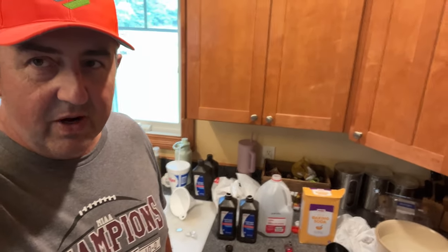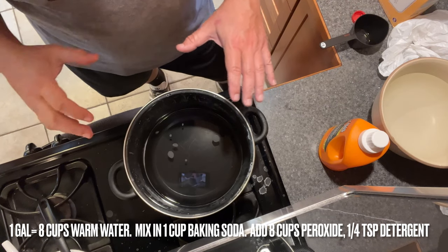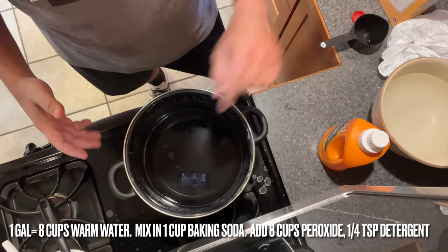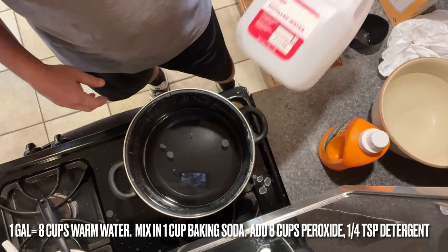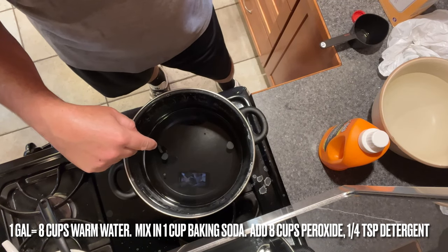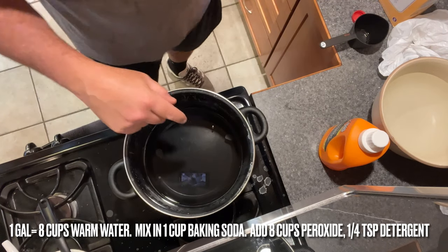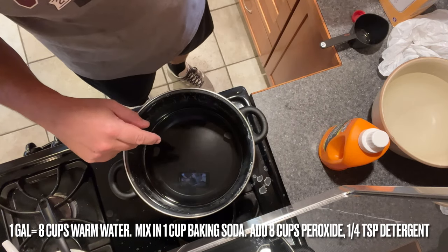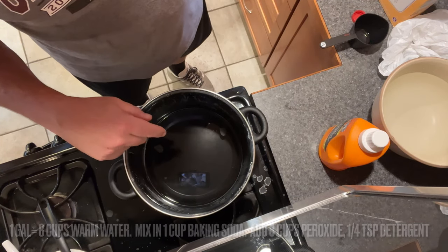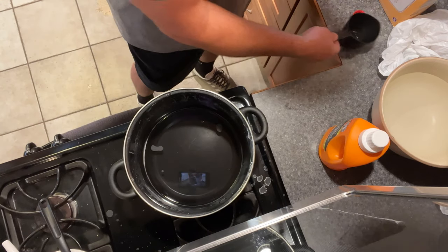So we're going to get started making this stuff and I'll show you the recipe. The recipe I'm doing is a gallon at a time: eight cups distilled water, and the key is to get it warm so the baking soda becomes soluble and you get a clear liquid. Then we're going to do equal parts hydrogen peroxide — eight cups water, eight cups peroxide, one cup baking soda. I'm going to go ahead and add that baking soda right now.